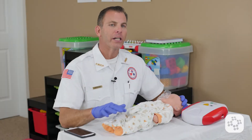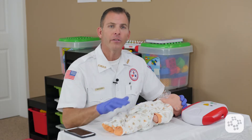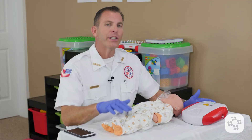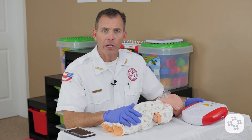Now let's cover the use of an automated external defibrillator, otherwise known as an AED, with an infant while CPR is already in progress. I've either acquired the AED myself or someone's brought it on scene and it's now available.